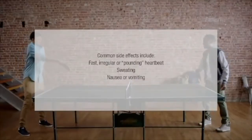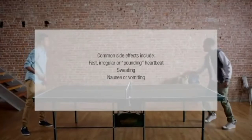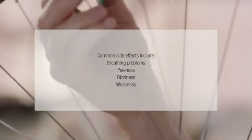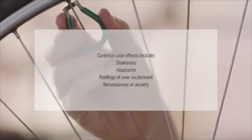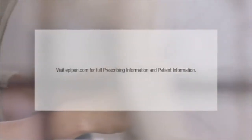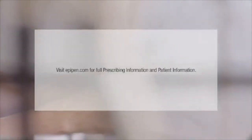Common side effects include fast, irregular, or pounding heartbeat, sweating, nausea or vomiting, breathing problems, paleness, dizziness, weakness, shakiness, headache, feelings of overexcitement, nervousness, or anxiety. These side effects usually go away quickly if you lie down and rest. Tell your healthcare professional if you have any side effect that bothers you or does not go away. Visit EpiPen.com for full prescribing information and patient information.